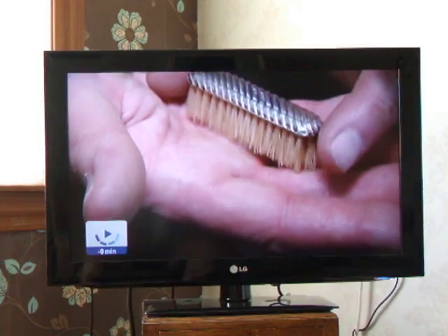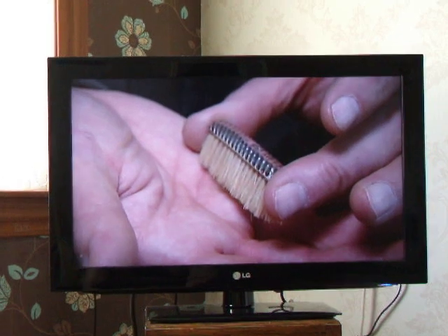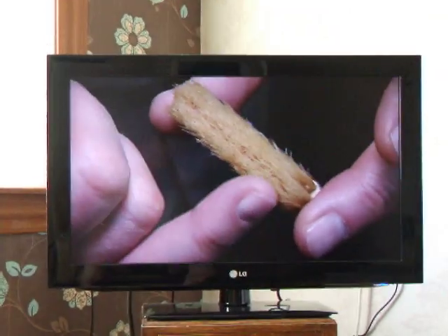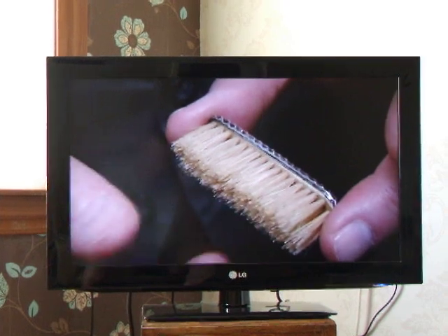Lots of theories as to what you might use a little brush like this for, but my best guess is that it's a muff brush. Every well-dressed woman at the end of the 19th century would have had a muff to keep her hands warm during the winter, and she'd have used a muff brush to give her little muff a little dusting over.